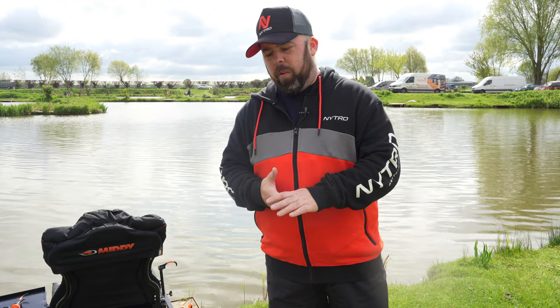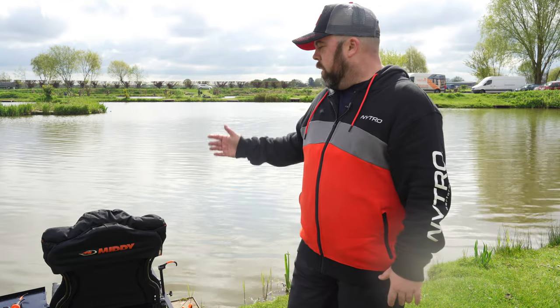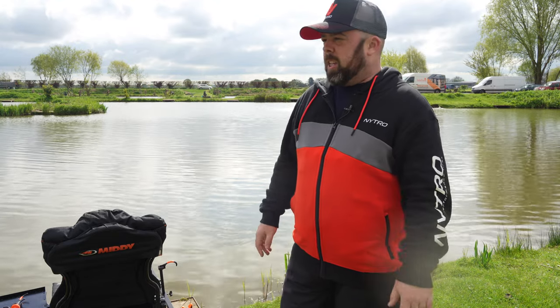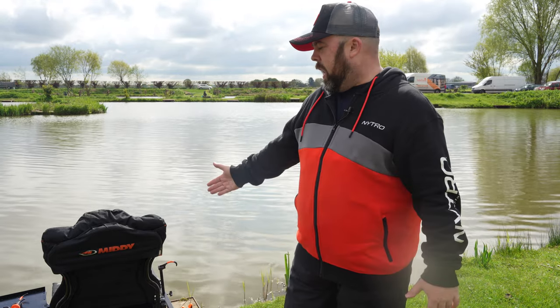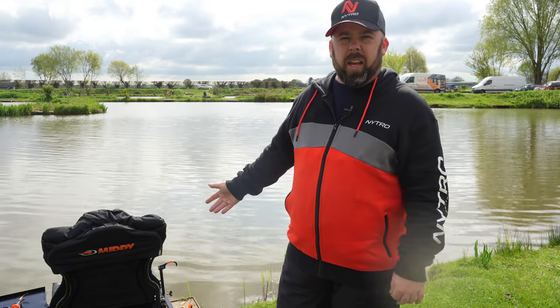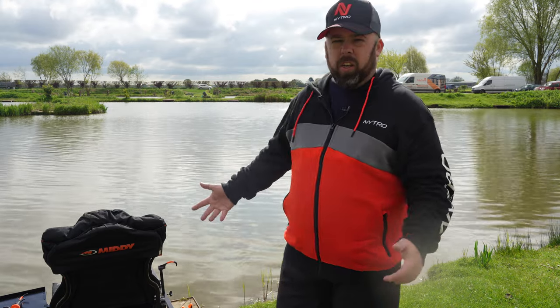I've done this in the past where I've had a look at it and put it together in the shop — we're still going to have a look around — but today we're going to sit on it, fish on it, and see if we can catch a fish. How it feels, how the setup looks, and for people of all levels just getting into it. Some people just want a chair like this to take away to a caravan or log cabin because it fits in the car nice and easy, folds down, and you get everything you need. Some people like to fish on these all the time because it's more comfortable — maybe due to age, injury, or just personal preference.